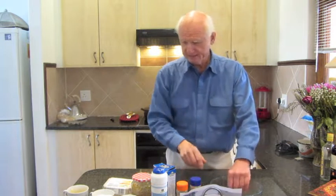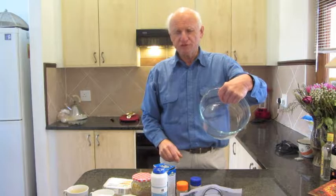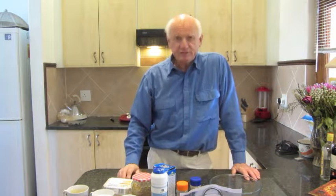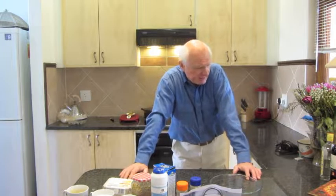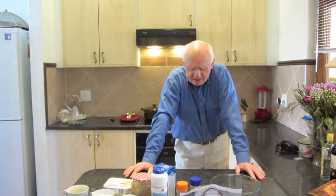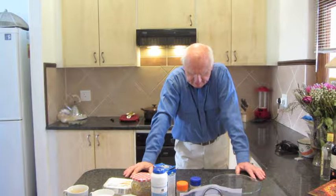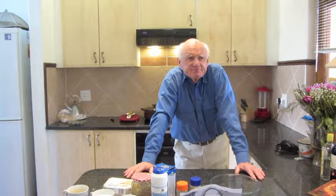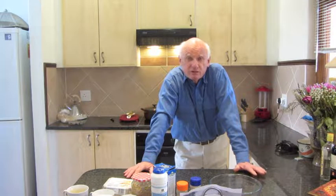Good morning and welcome to another exciting episode of Cooking with Clive. This Sunday morning I'm going to do what I've been promising to do for a long time — this wonderful telephone pudding. It used to be a recipe from my mother-in-law, handed down to Astrid, who gave it to me.